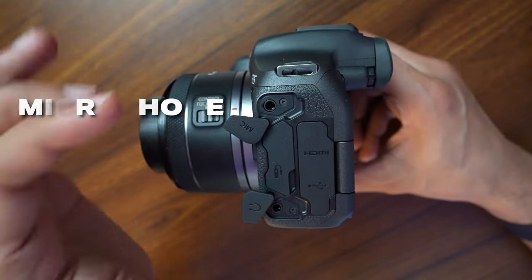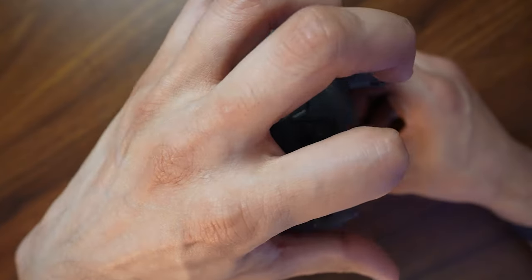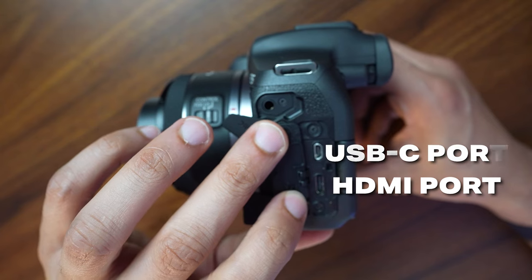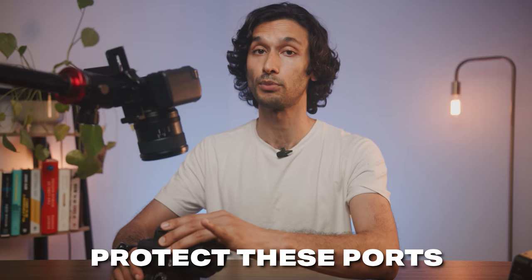There are quite a lot of in and out ports. Up here you have the microphone input, and down here you have the headphone output — don't mix those up. Behind the cover you'll find an HDMI port and a USB Type-C port. It's really important to protect these ports at all times, because if something is plugged in and you swing the screen back, it will hit those ports.